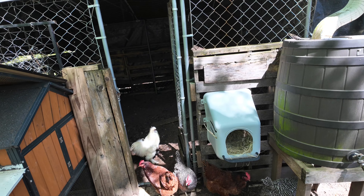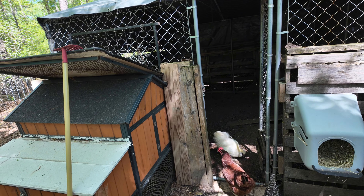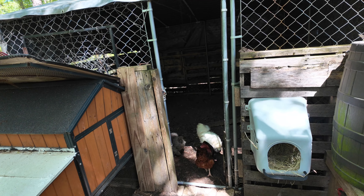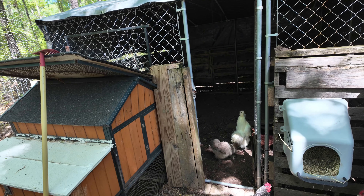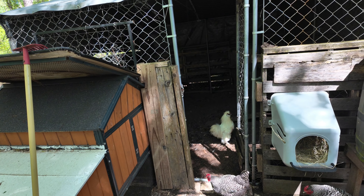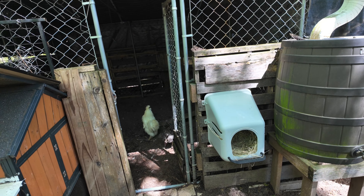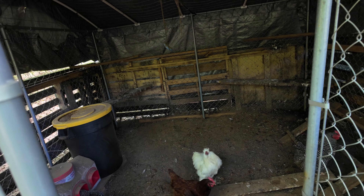Hey guys, I'm out here. I fed the goats probably about 45 minutes ago, let them eat. I've already fed the goats about 45 minutes ago and they're patiently standing there waiting on me. I have to close off the chicken coop before I can let them out.